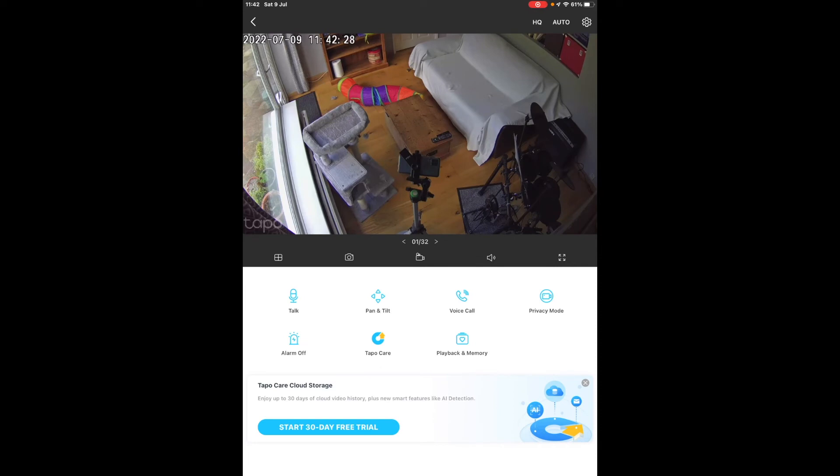There's also a built-in alarm. It's okay — it's a good deterrent, but it's not loud at all so it's not going to make a commotion. But as a deterrent, it's good enough.